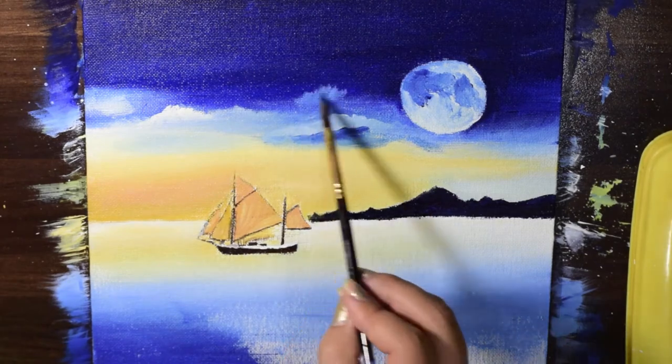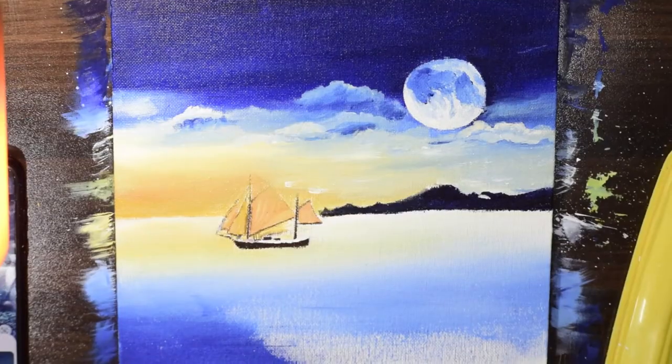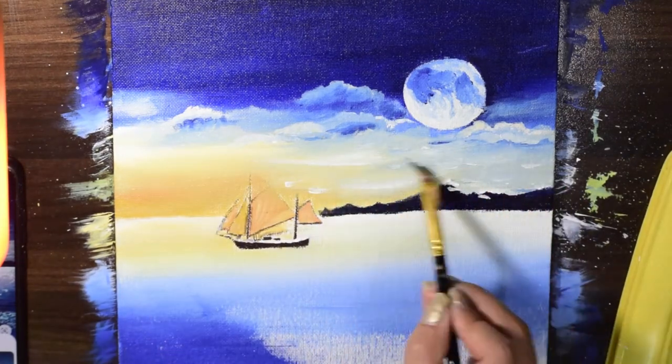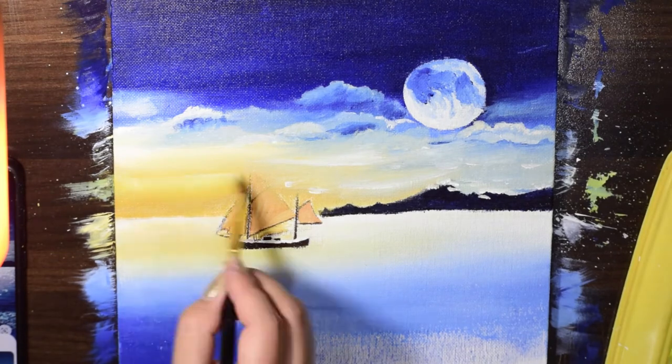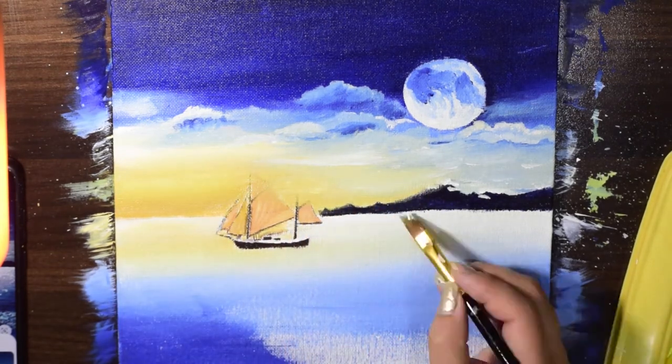Now I'm painting clouds in the sky with titanium white. If you want me to make a separate video on how to paint clouds with acrylic paint, do let me know in the comments below and I'll surely get back to you with the solution.